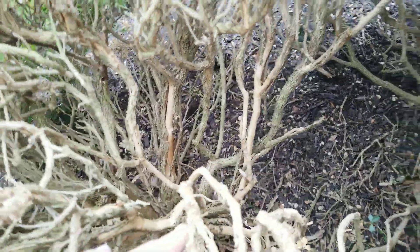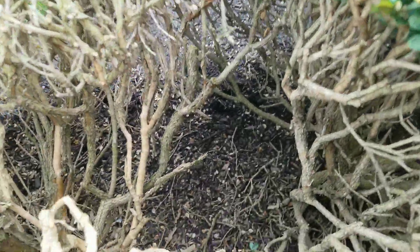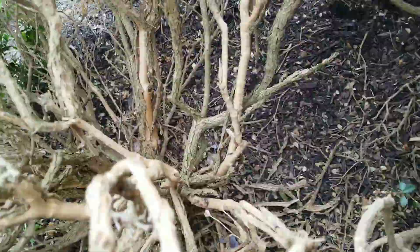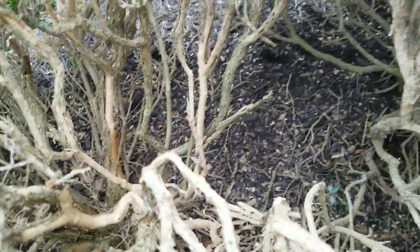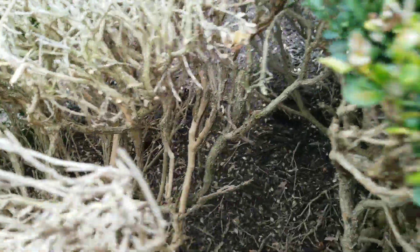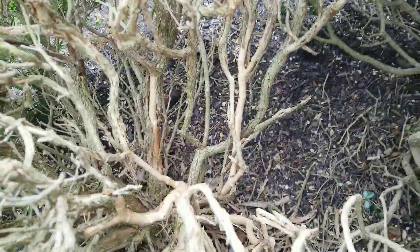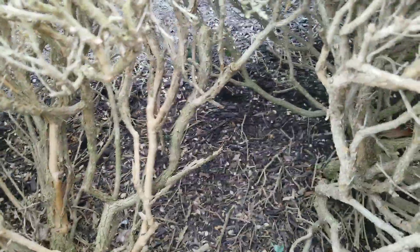Those are fungal fruiting bodies. When you put all these symptoms together, you get volutella blight. It's common on boxwoods, especially ones planted close together like this — they don't dry out and the fungus spreads pretty rapidly. It is not the same as boxwood blight that's all over the news for quarantines; that's Calonectaria. This is volutella. This can be treated — you want to prune out the infected branches and spray the rest of the plant.